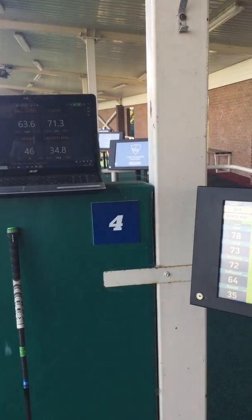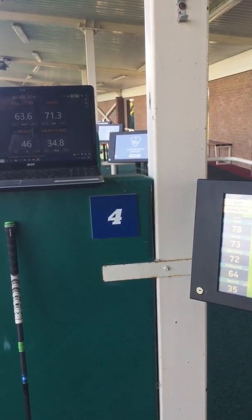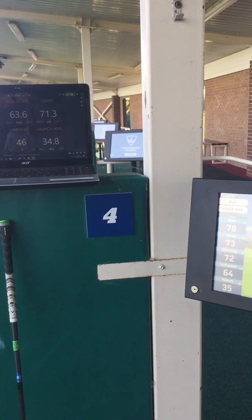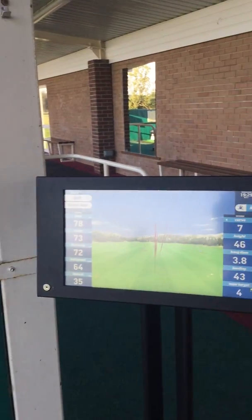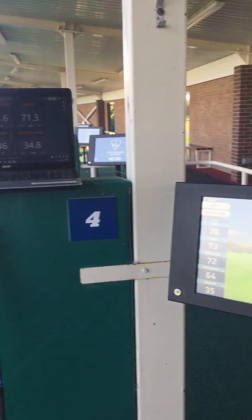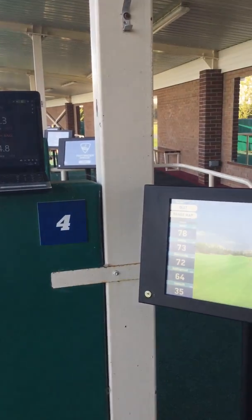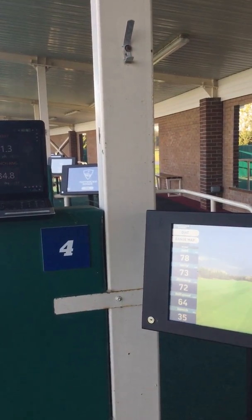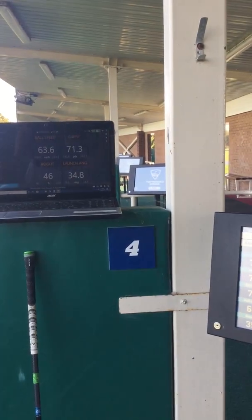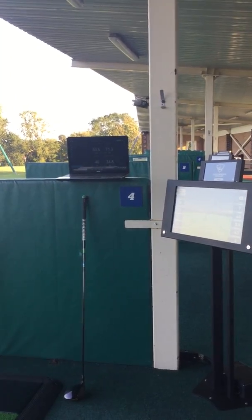Looking at very similar numbers again: ball speed 63.6 on Trackman, 64 on the Top Tracer. Height of 46 on both. Launch angle 34.8 on Trackman and 35 on Top Tracer. Carry distance 71 on Trackman and 72–73 on the Top Tracer. All the figures are looking very good.